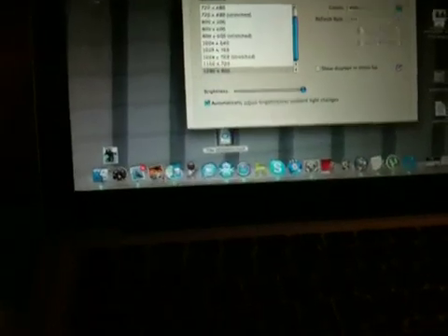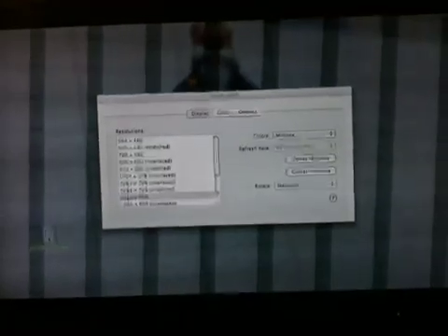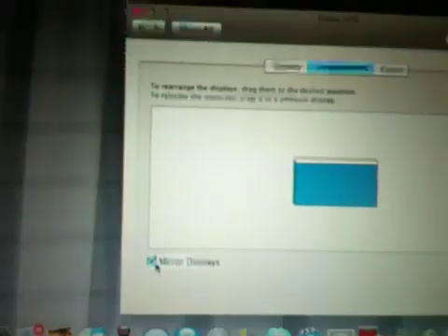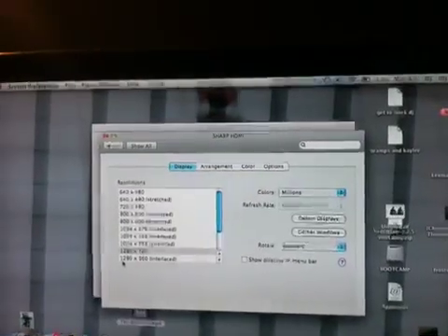If this isn't already set up like this, click Mirror Displays. If you unclick that, what's gonna happen is you'll be able to slide windows between screens — so if I slide a file off the edge, it'll appear on the TV screen, which I don't want. So go into Arrangement and click Mirror Displays. Now you have your full dock at the bottom and all your status bars.